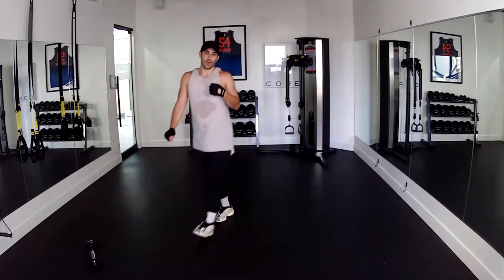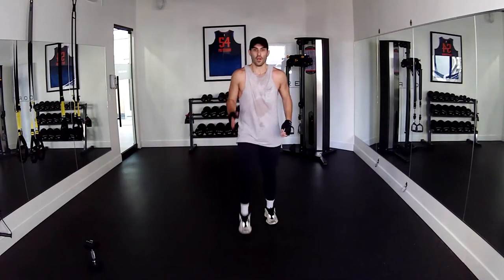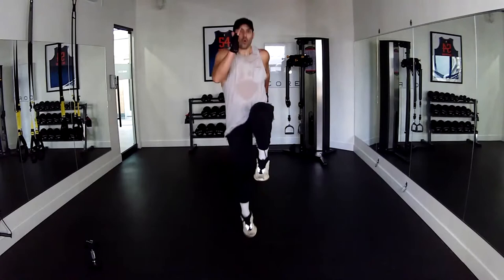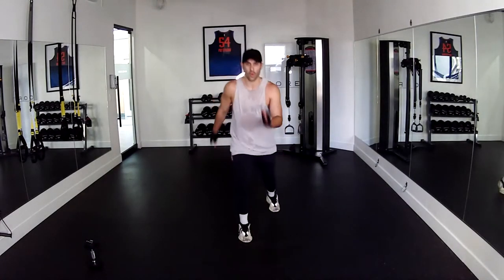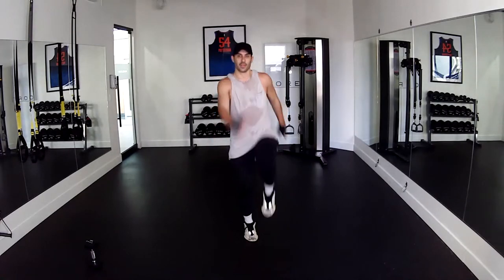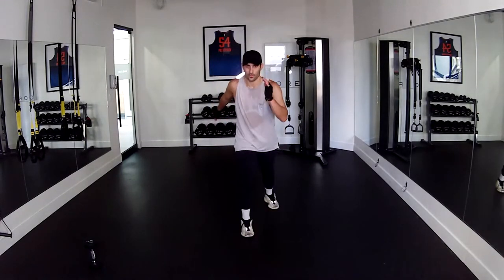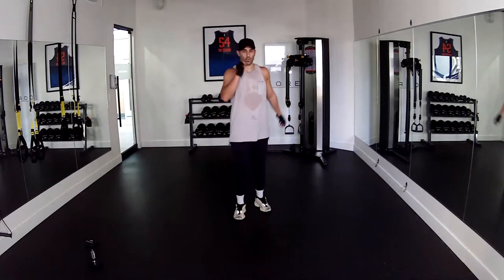Runner's high knee on this side — right leg in front, throw it up, get your fifteen. Three, four, five, six, seven, eight, nine, ten, five, four, three, two, and one. Alright.